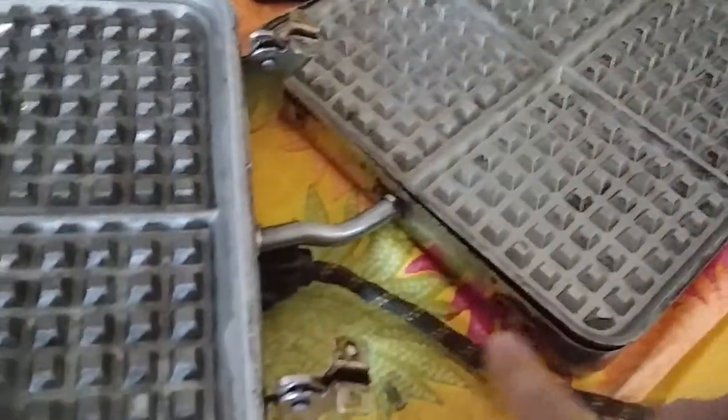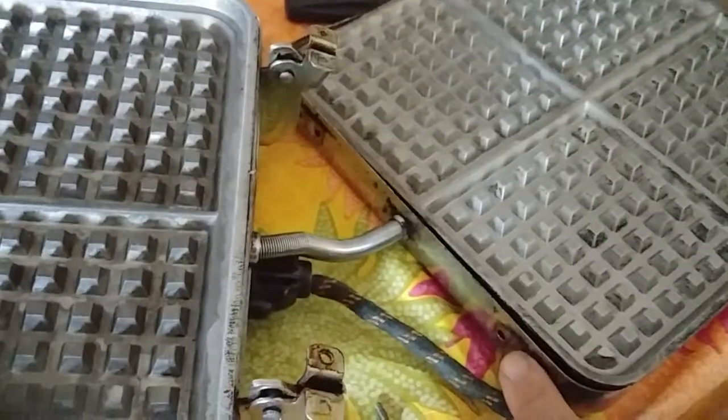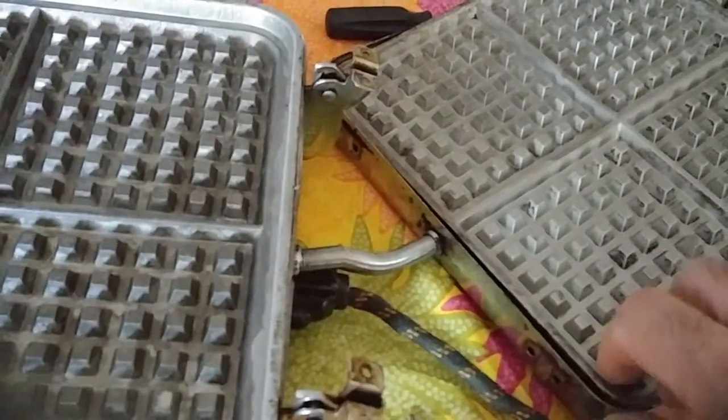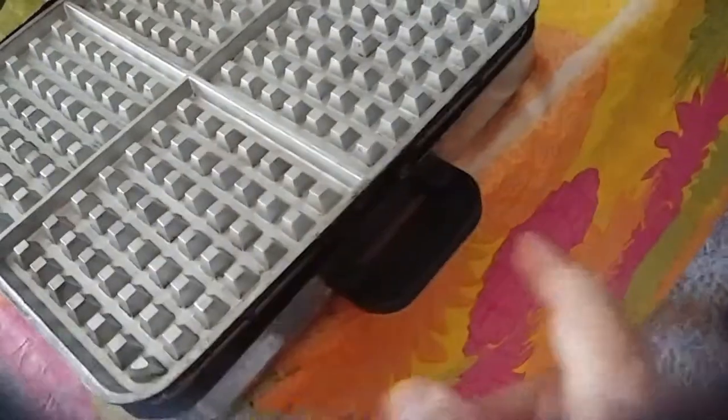If you're interested in replacing your handle — because this seems to be a common problem — that's how you do it. You've got to disconnect this hinge from here. Once these screws are out, these screws hold in the back of the griddle and these screws hold in the front of the griddle.